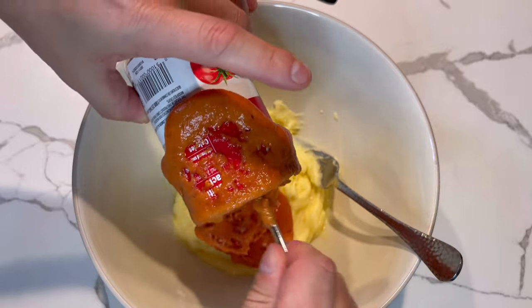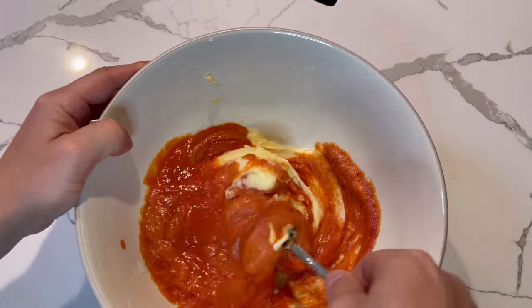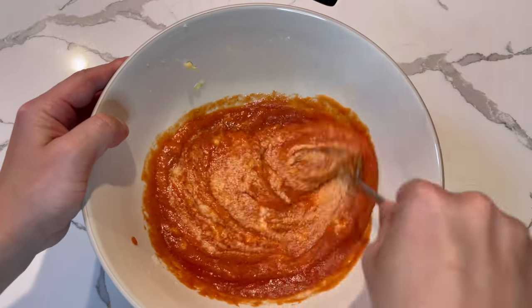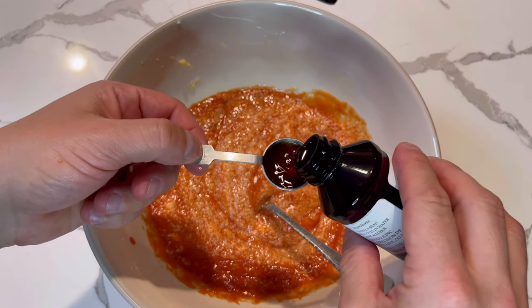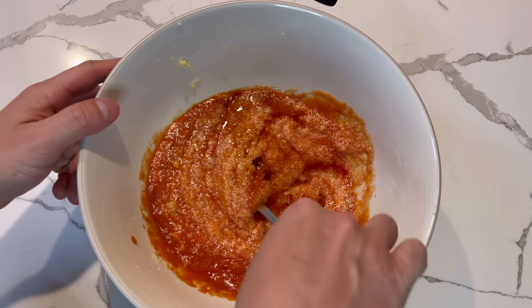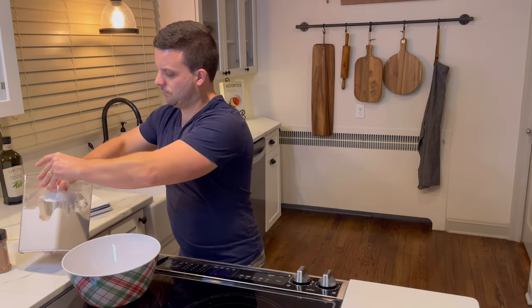A trick here is to work fairly quickly — you want to keep all of that carbon dioxide goodness within the tomato soup in the batter; you don't want it escaping. I made a mistake and mixed it a little too vigorously, which flattened the batter slightly. Adding a teaspoon of vanilla extract, stir that in loosely — not like me; this actually went on about 20 seconds longer of me stirring.